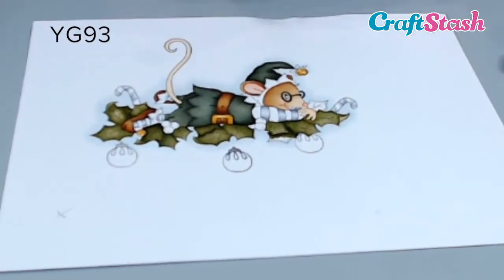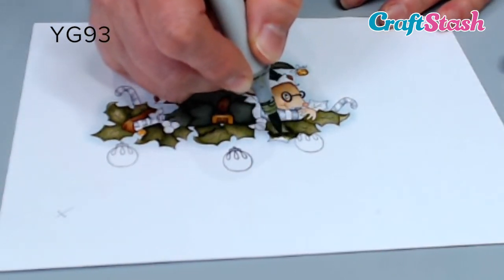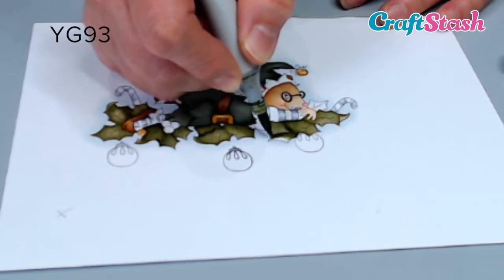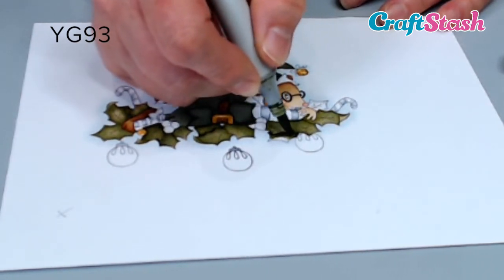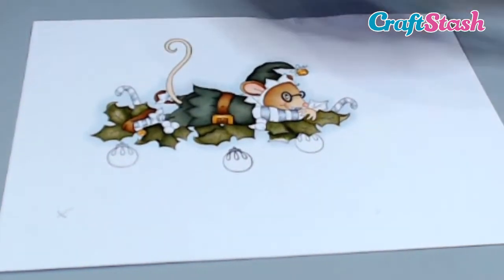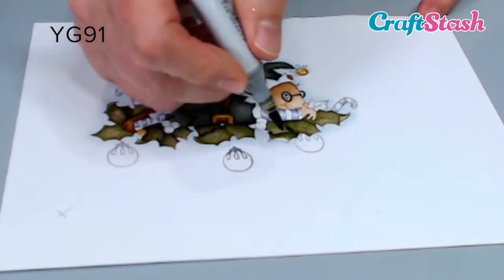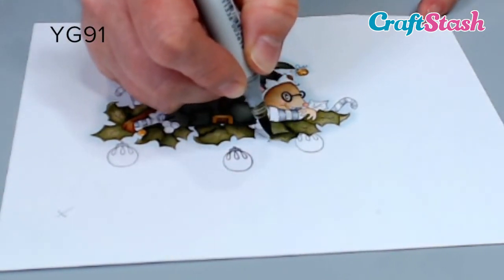I'm going to go in now with YG93, blending it all the time, going back over what I've just coloured. And I'm going to blend it out with my YG91.